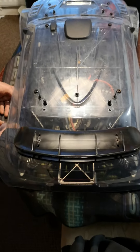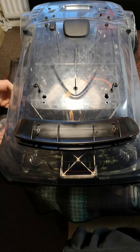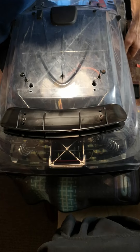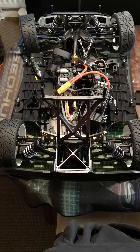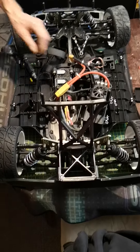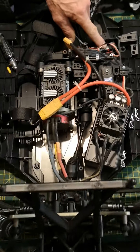This is the important bit really, because I've had this before — I changed out a radio on my fifth scale and I forgot all about resetting it up. So what we've got is a 950kv motor in there, the Max5 ESC, and I've got a Noble receiver.